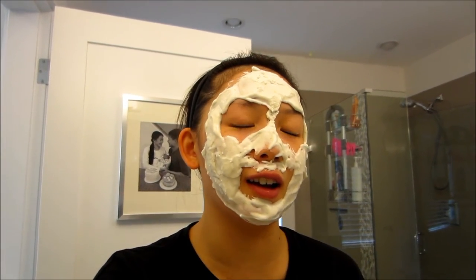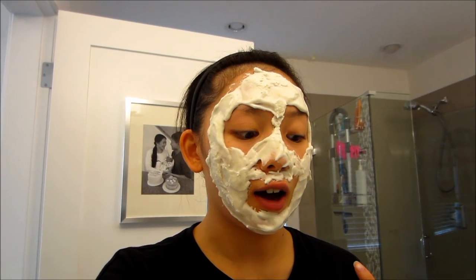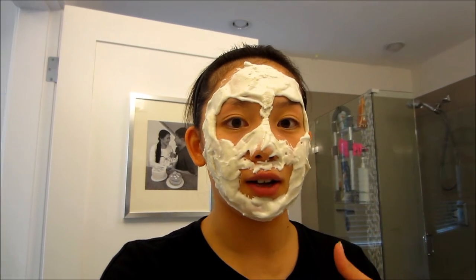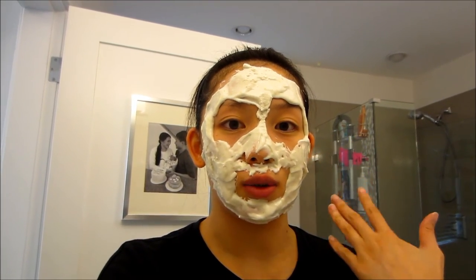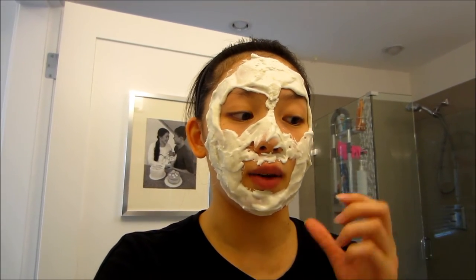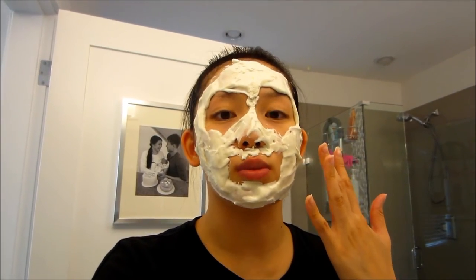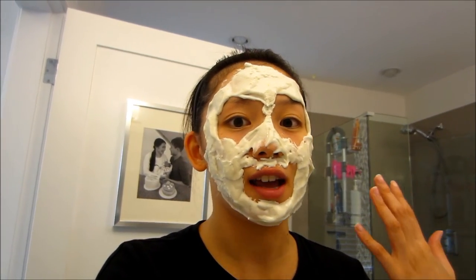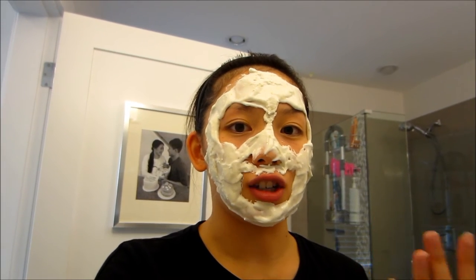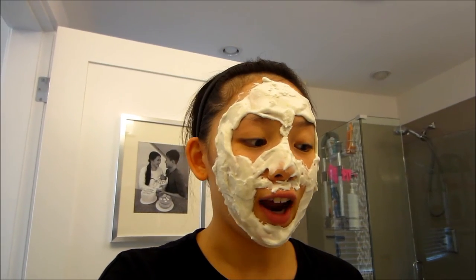I am such a dum-dum. I took forever mixing that lavender mask and it actually got rubbery on me, so I couldn't really apply it to my face — it just got really thick and I had to throw it out, which I'm so sad about because it smelled so good. I did manage to apply some on my face before it got rubbery, and when I peeled that piece off that part of my skin felt so smooth. Note to self: you definitely have to mix really fast and then apply it to your face quickly before it thickens up.